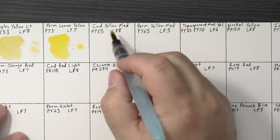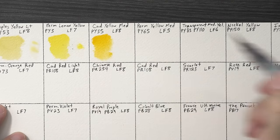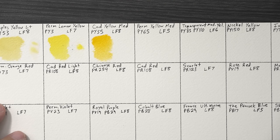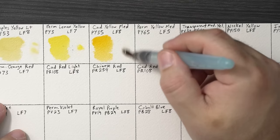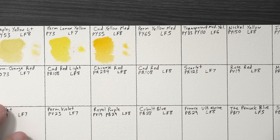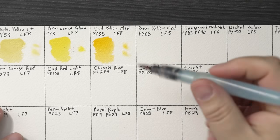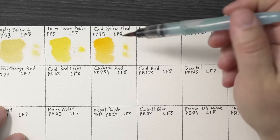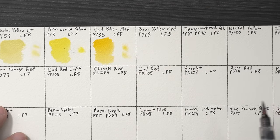This is Cadmium Yellow Medium — cadmiums are typically semi-transparent. This one doesn't tell me what it is but that's a typical characteristic of that shade. It's actually a very pretty shade — almost like a gamboge color, getting very light with a little water. It gets a really nice orange-gold tone down at the heavy end and comes out light at the edges. Nice color.